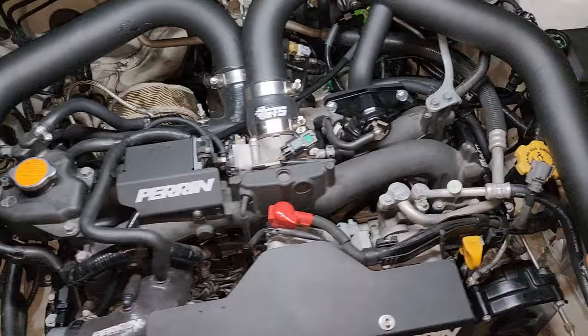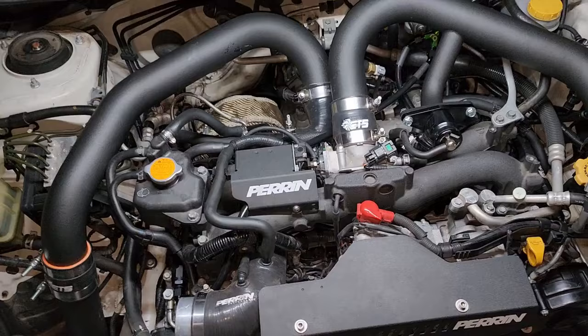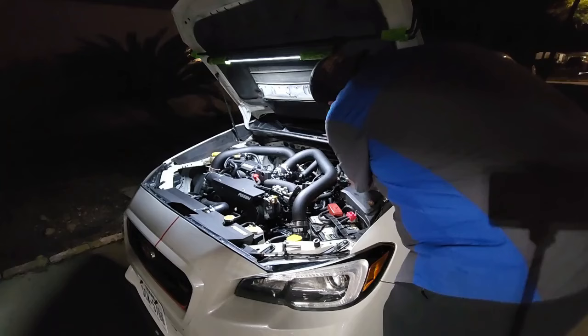I'm just going to tighten up the fittings — I've got it all in place hand tight just to check fitment. I think we're going to rock with this position. It makes my job a lot easier since I'm not happy about making new lines.